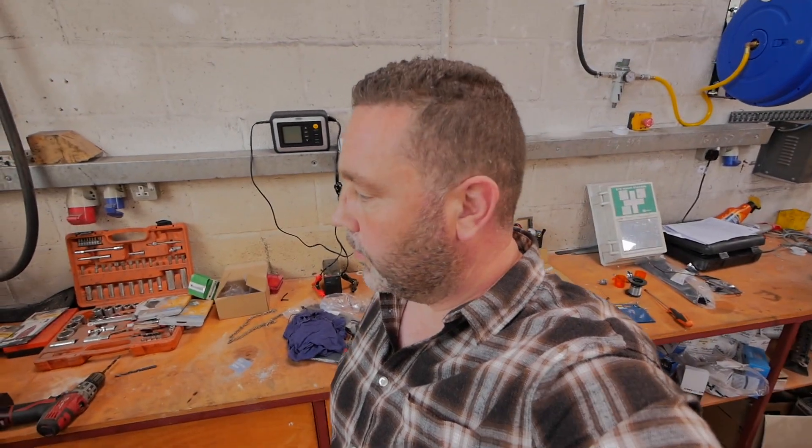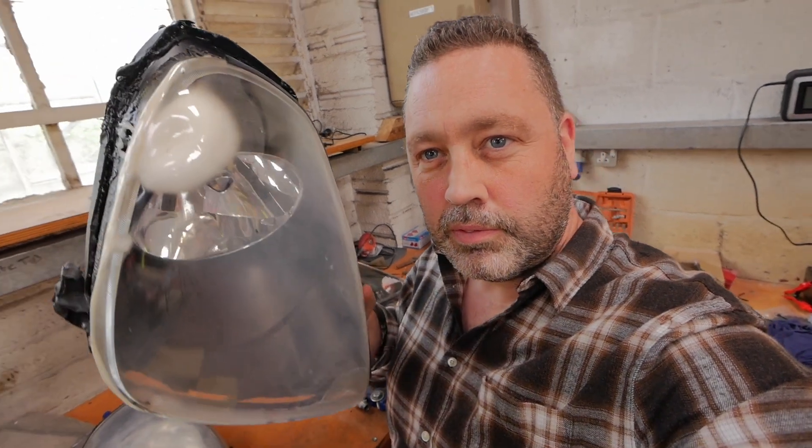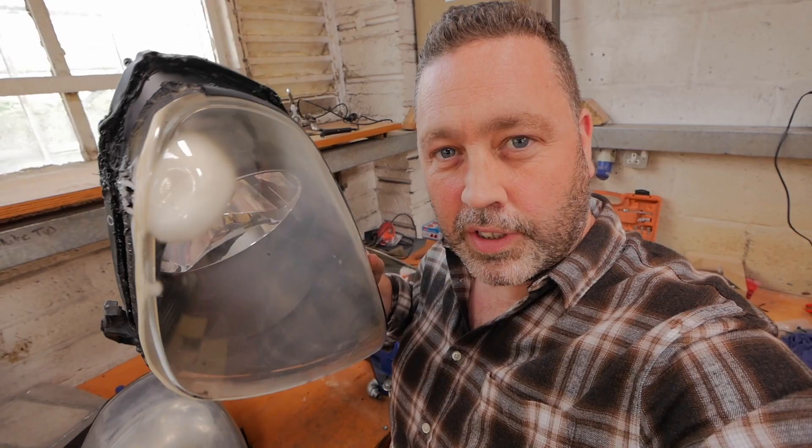First thing we've got to do is split open a headlight. When you're splitting headlights there are quite a few ways to do it - there are loads written down on the internet. But be careful - this first one went in my oven and as you can see it melted on that side. My oven's a bit small so I had to prop up the light at a funny angle, and whilst it was in the oven it slipped and touched the side and melted.